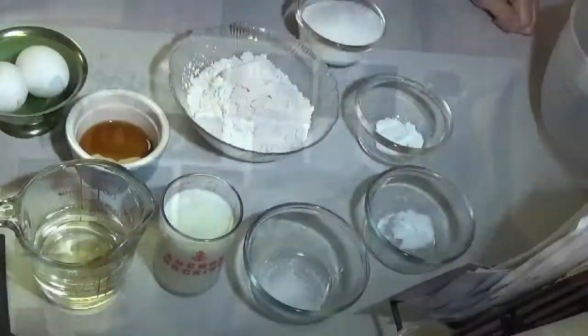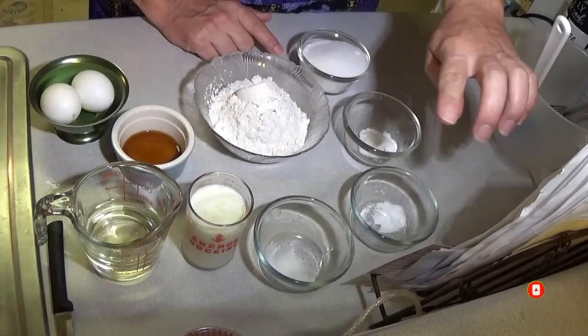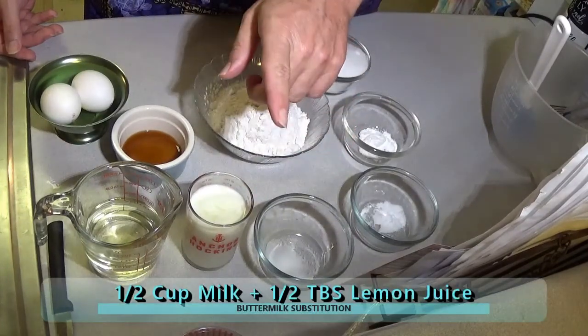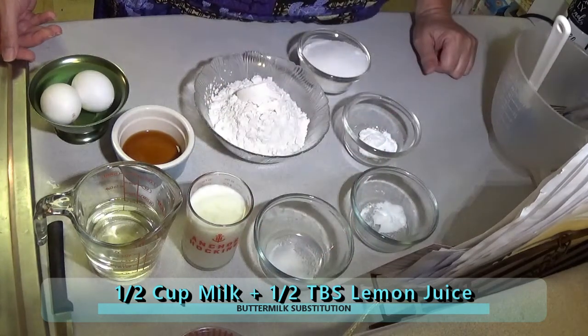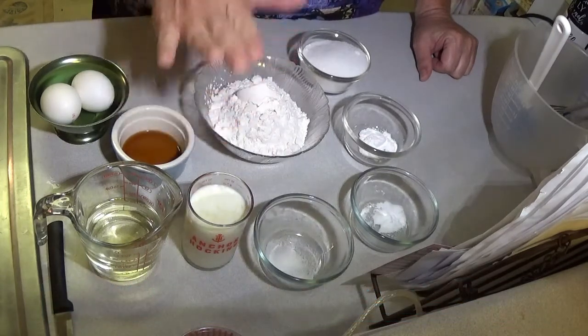I'll show you how to do that. You're going to need some food coloring. So let's get started. These are all of our ingredients for making the cupcakes. We've got our flour, sugar, baking powder, baking soda, salt, and then our wet ingredients: a half a cup of buttermilk. Now if you can't find buttermilk because it's expensive, just take a half a cup of regular milk and add a half a tablespoon of lime juice, stir it in, and let it sit. That's a great substitution for buttermilk, which is what I've done today.